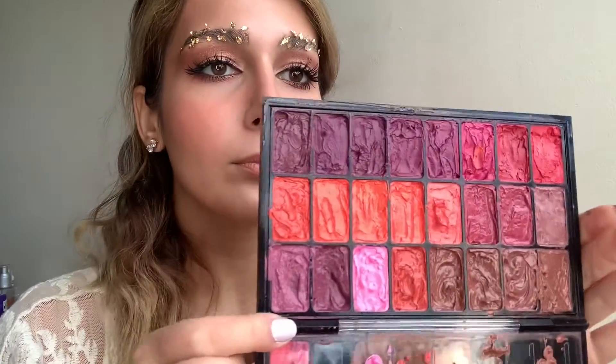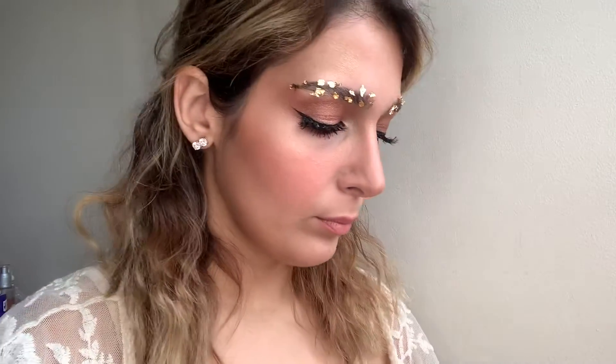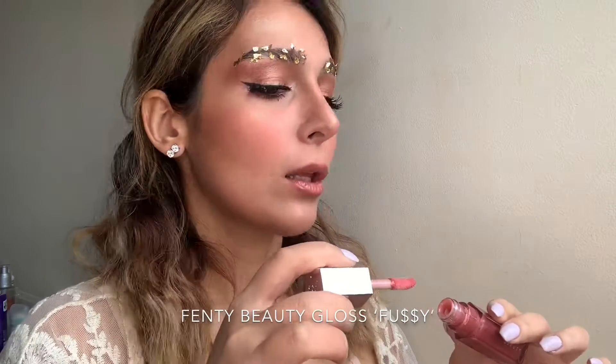Using one of the beautiful mauve shades from the depotted cream colors, I'm applying it with my finger and smudging it out on the outer edges. Then I'm topping it off with my Fenty Gloss in the shade Fussy — I absolutely love this gloss. The makeup is completely done!